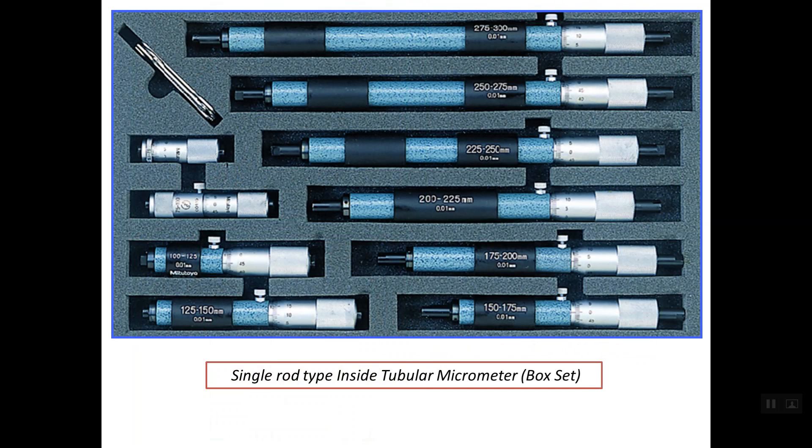There are two types of the inside micrometer regarding the range or the way to extend the range. We have a single rod type, which means that the micrometer head is attached to an extension rod or extension tube so that the range of the inside micrometer becomes greater. For example, one micrometer's range is between 275 up to 300 mm, and another type is between 250 up to 275 mm. Regarding the single rod type, this cannot be extended more or less, which means that the rod or tube is fixed permanently.